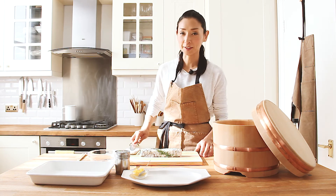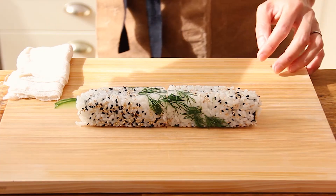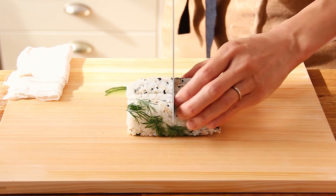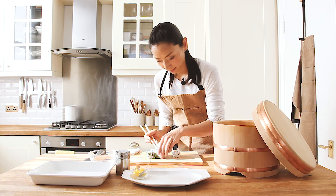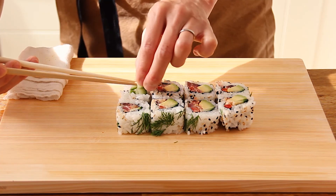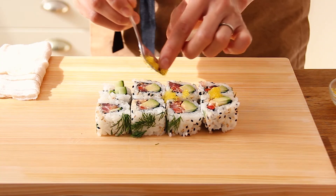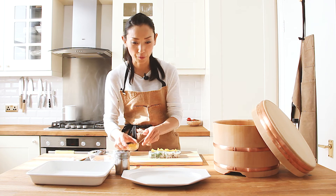I'm going to cut the roll into eight pieces. Same thing — wet your knife and cut into half like this. Then place two rolls together and cut into four. Nice colour balance. And the edge of the cucumber is going to make a nice look. Then lastly, sprinkle the yuzu tobiko. The tobiko is flying fish roe — it gives a nice crunchiness and a beautiful citrus flavour.